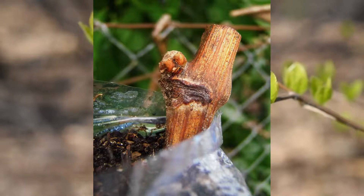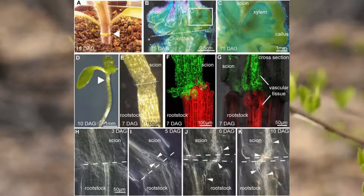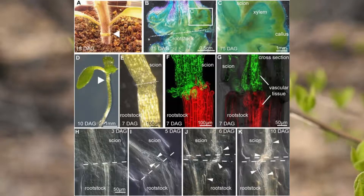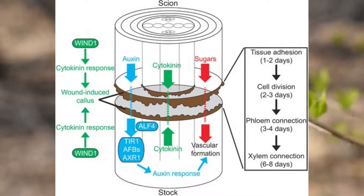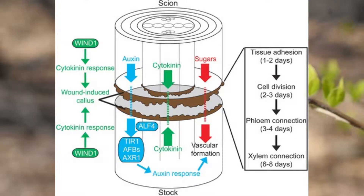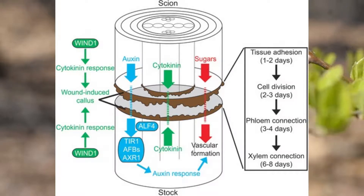If you have incompatible grafts, the same sort of events occur, but the attachments will begin to weaken and eventually stop working altogether, leading to the death of the graft and possibly the whole plant. Graft failure can occur in two ways: short-term and long-term. Short-term failure tends to be fairly obvious, occurring within weeks or months, and is a result of vascular tissue in the cambium failing to form across the graft junction — with no movement of material from roots to leaves, death follows in very short order.